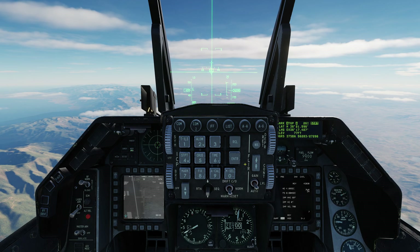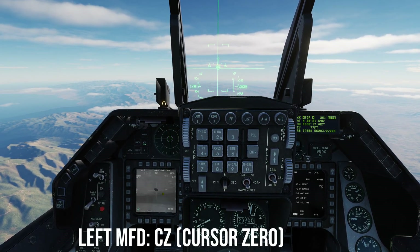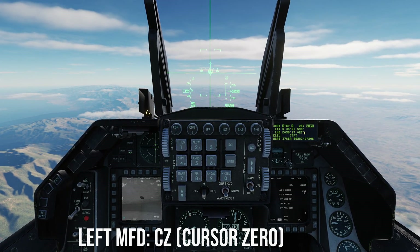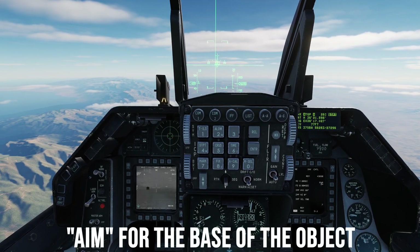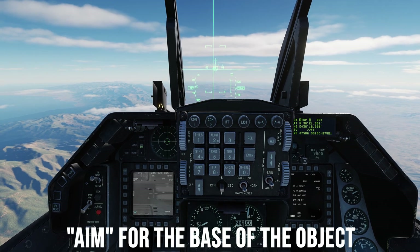The targeting pod will likely lose lock, which is expected. Press cursor zero (CZ) to reacquire the lock on the newly created mark point, which is steer point 26. STPT (steer point) will also be highlighted on the DED denoting the new active steer point. Move the TGP to select the next three targets, pressing TMS up to create the subsequent mark points.